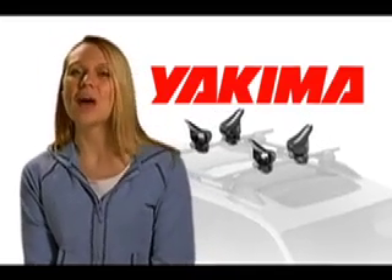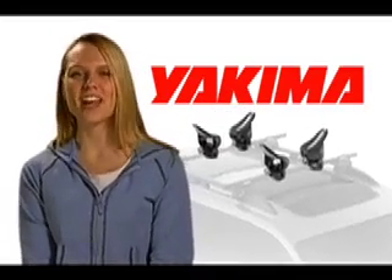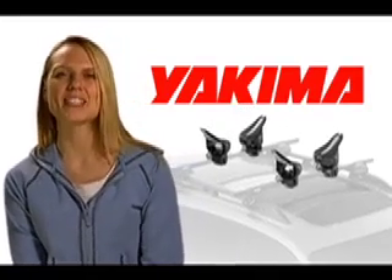If you're looking for a way to get your boat out of the garage and into the water, check out Yakima's Mako Aero saddle.